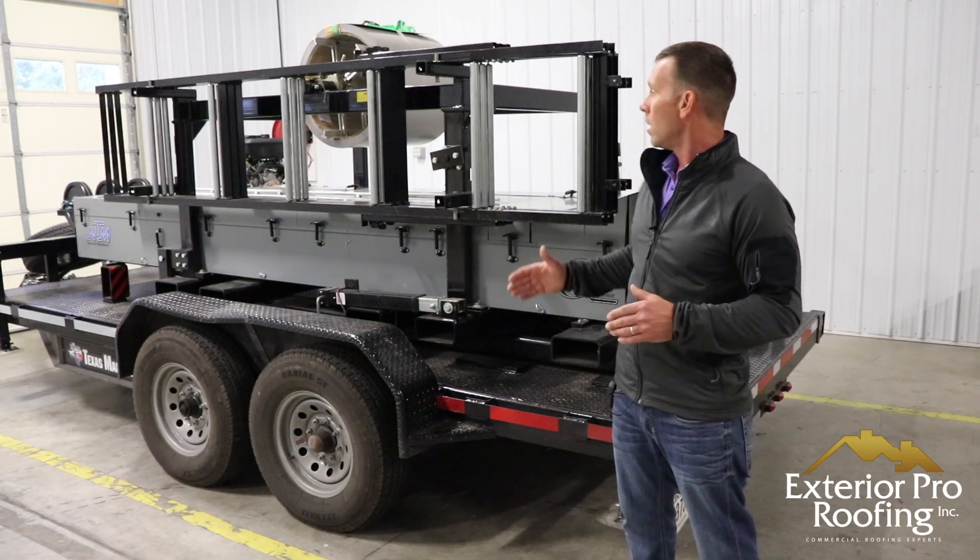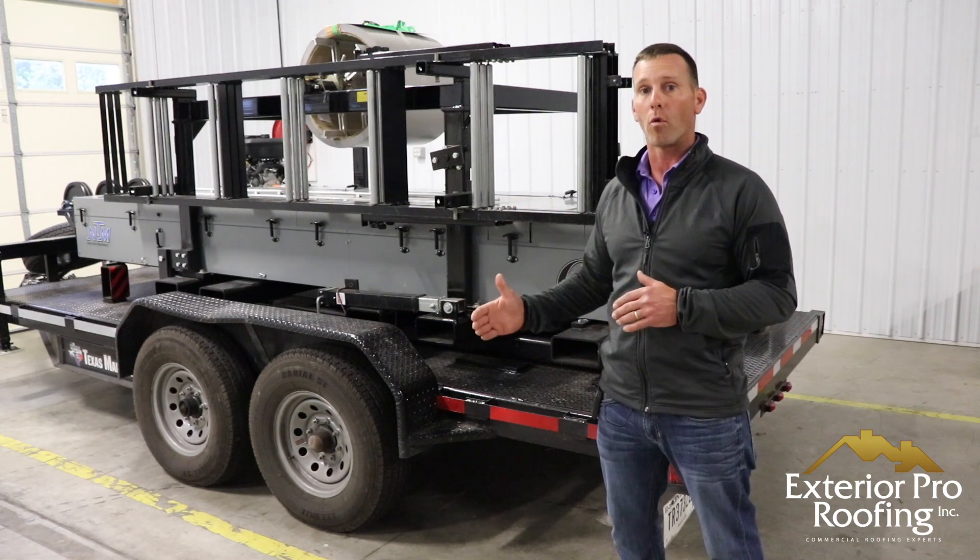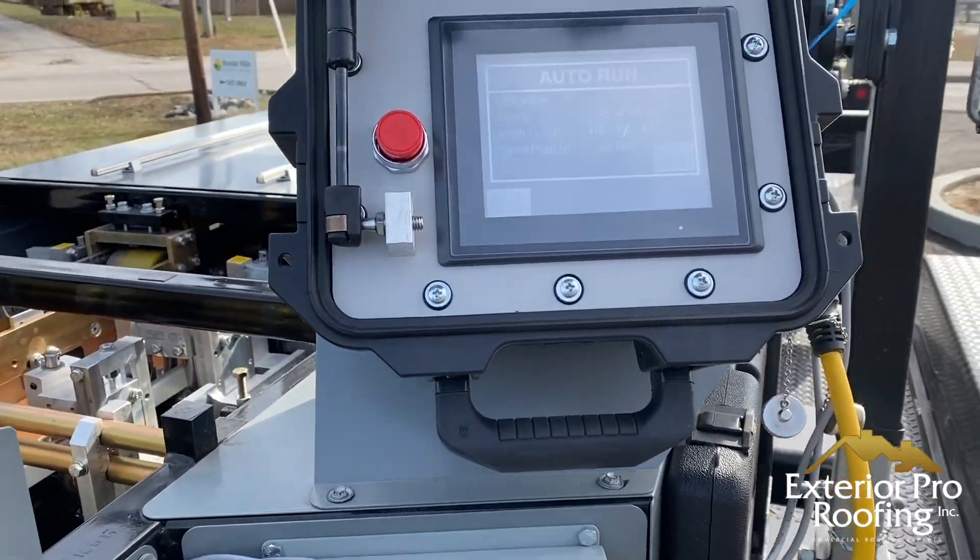It can be used to roll form metal roofing on the ground, or it can be used in an aerial roll forming situation. Our metal machine makes a specific type of metal roofing called a standing seam, and we can make four different types of standing seam with this machine.